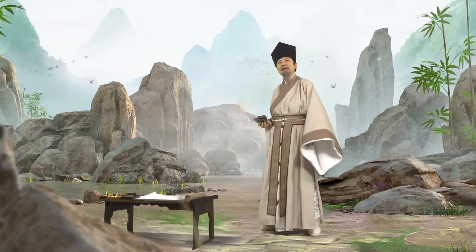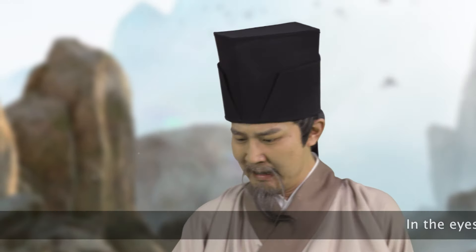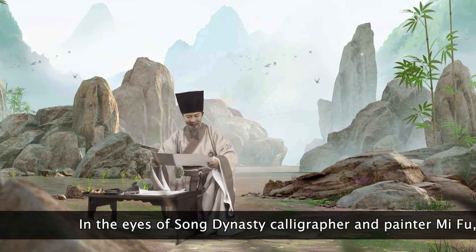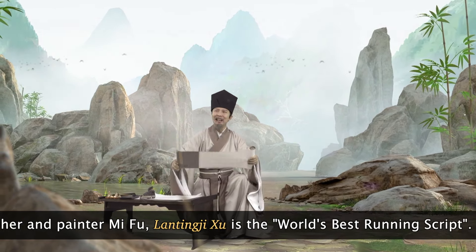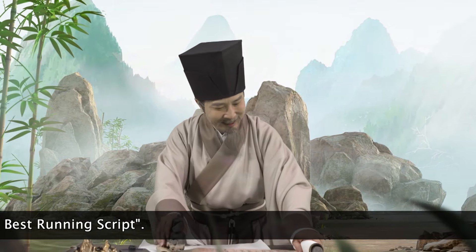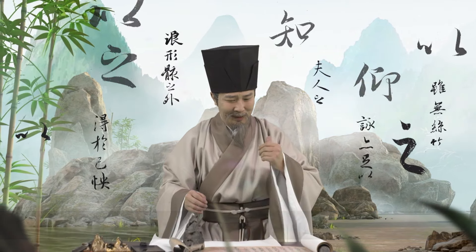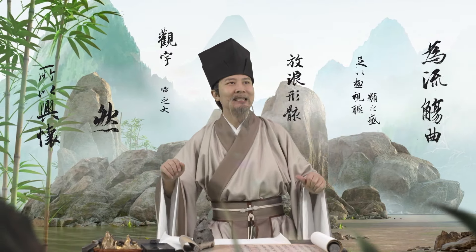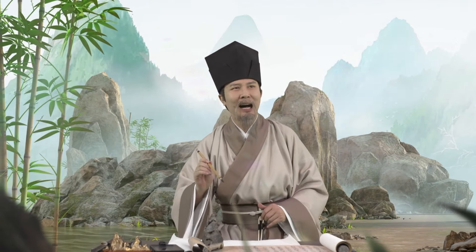Among all of the calligraphers, I have not found one that has impressed me yet. Yet I regard Lan Ting Ji Shu as the finest calligraphy in the world. It is elegant and beautiful, with placid twists and edges that are as sharp as a knife. Such superb execution could only be achieved by Wang Xizhi.